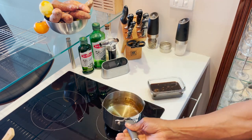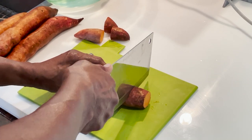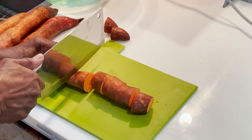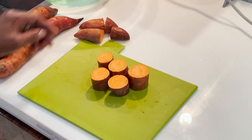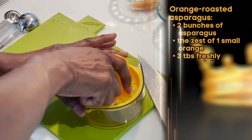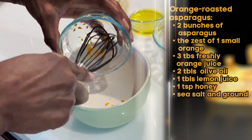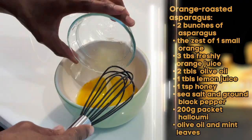Pour the mint sauce base into a dish and allow it to completely cool. For the fondant sweet potatoes, clean your potatoes, cut the ends off, and cut them into three centimeter or approximately one inch sections and set aside. To start preparing the asparagus, zest a small orange, then juice it, and also juice a lemon.